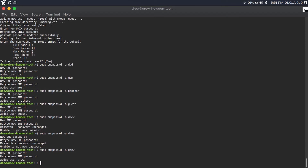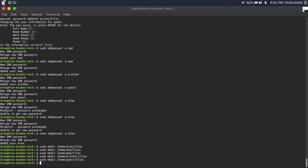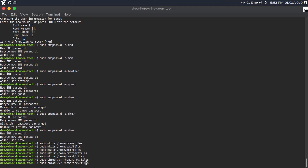Then we're going to create the shares that we'll broadcast over the network. Type 'sudo mkdir' to create a files directory in each user's home directory — for example, 'sudo mkdir /home/username/files.' Hit enter and repeat this process for every single user. Then to make it so you can read and write files to the shared directories over the network, type 'sudo chmod 777' followed by the directory path. Repeat this for every single shared directory.